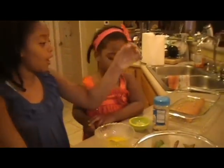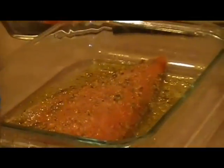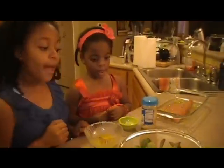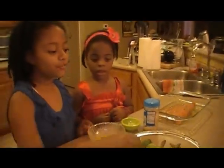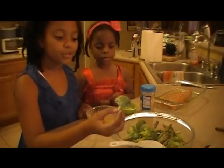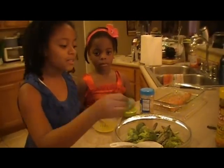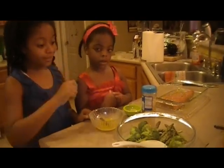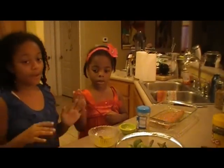We also have our beautiful salmon marinating and our oven preheating on 350. Now we're going to prep for our delicious vegetables — me and Nia's most favorite: broccoli and asparagus. My little tree. Let's get this all seasoned up and ready for the pan.